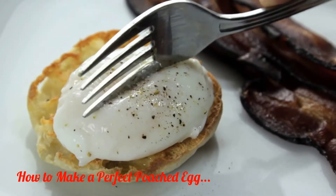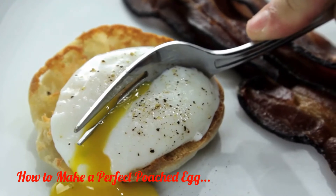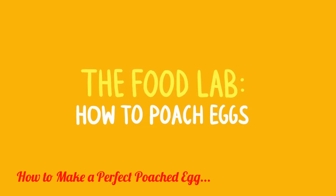The perfect poached egg: tender whites around a warm liquid yolk that oozes out like gold when you cut into it. They're an essential part of Eggs Benedict, and they can turn any salad into a meal or any vegetable into brunch.